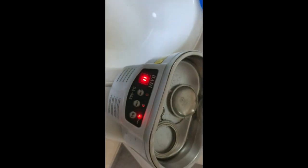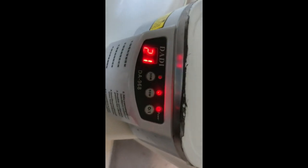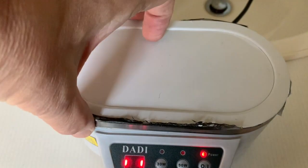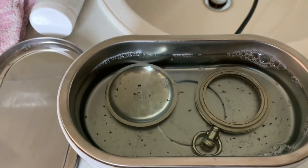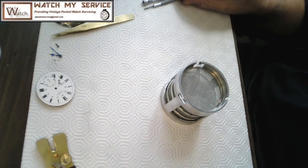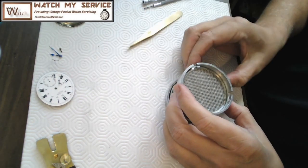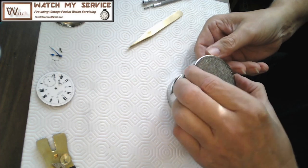For the ultrasonic cleaner I'm using the Isonic jewelry and eyewear ultrasonic cleaner — I put a capful of solution in and turn it on to clean the case components. After it finishes, I unplug it and take the parts out to dry them with a hair dryer after rinsing under water. The parts are nice and clean now.